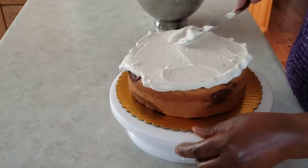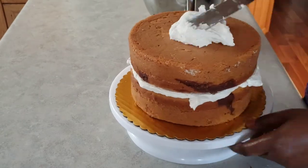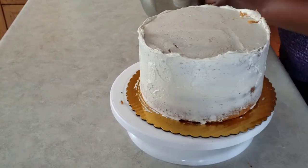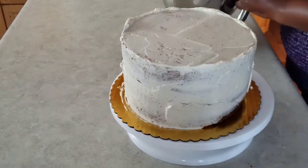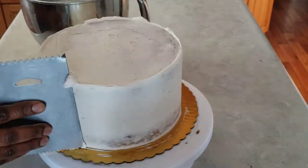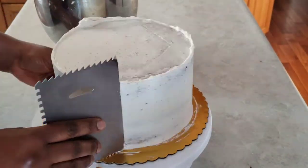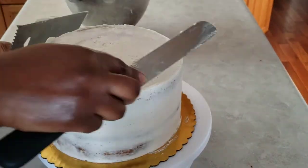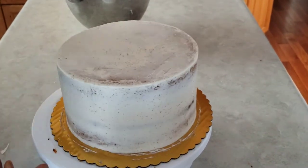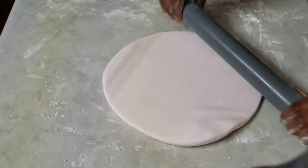We're going to start off with a marble cake at the bottom tier. I'm just going to fill it, crumb coat it, and put it in the fridge to chill before we cover it in fondant. I'm using baby pink fondant for the bottom tier, so just roll that out and cover the cake.